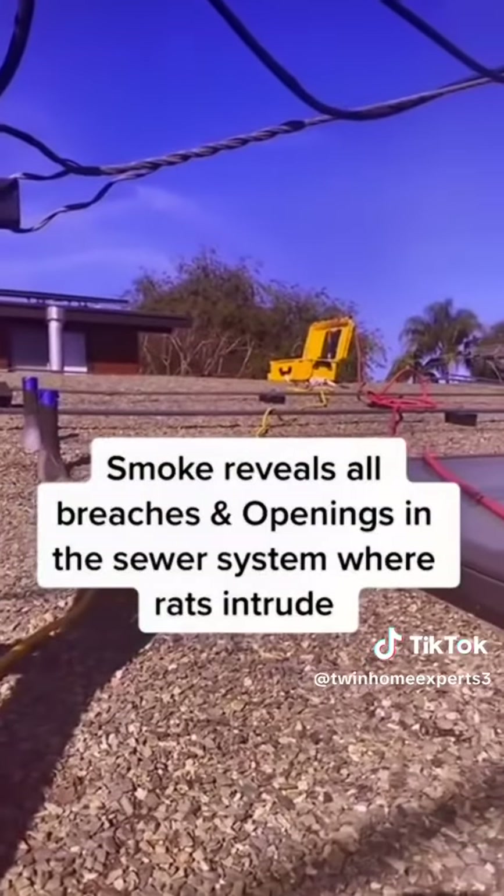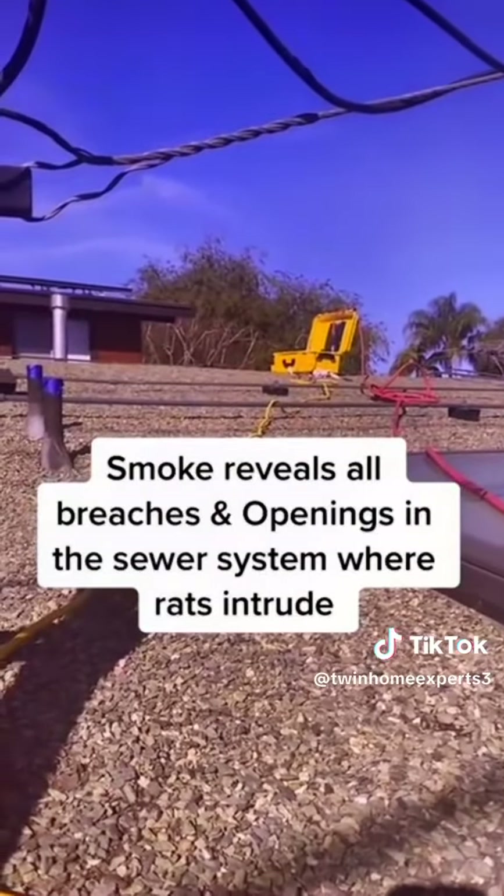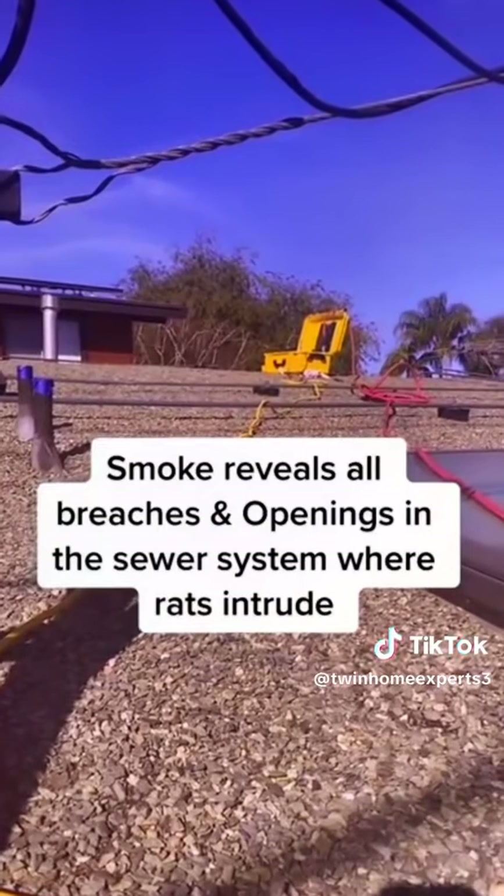Turn on the smoke and introduce it into the waste vent above that bathroom. Let's go see if we have smoke. As you can see, we're getting smoke coming from this direction.